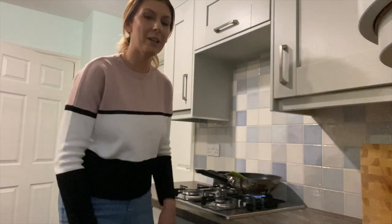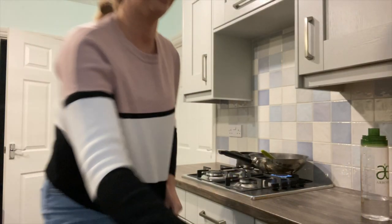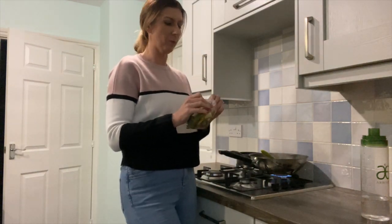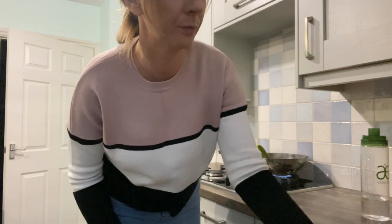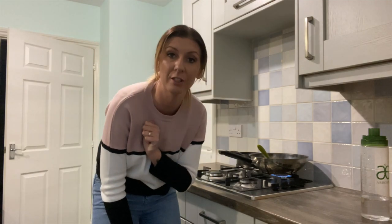So just let the chicken cook through and then we'll add the next stuff. The chicken is cooking through nicely, so I'm going to add in the bag of veg. To make the sauce, we literally just pop some of the paste into a pan and add in some boiling water — couldn't be simpler. I'm going to get the kettle boiled while the veg cooks through.